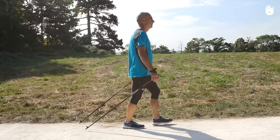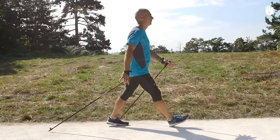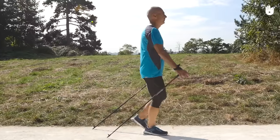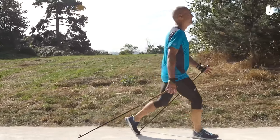Secondly, significantly increase your walking speed. Move your arms like a pendulum, gradually increasing the swinging action. You'll notice that the poles plant themselves on the ground.